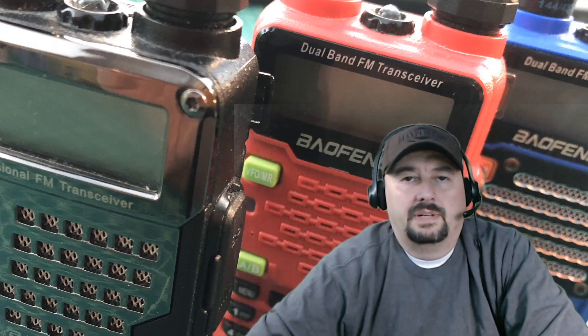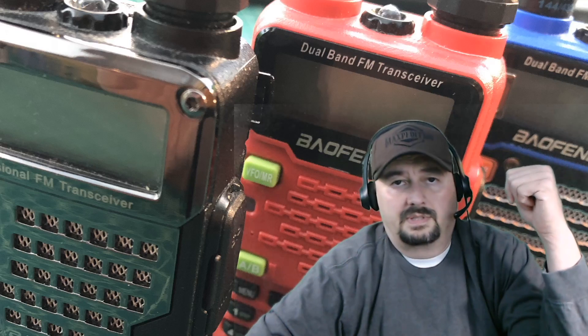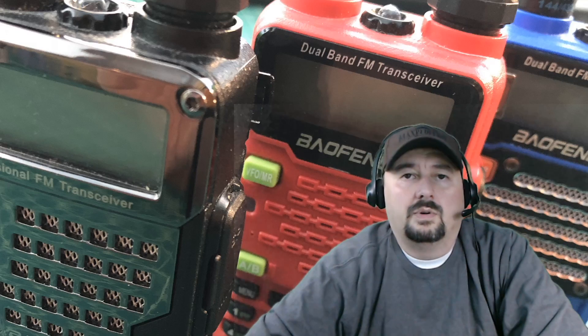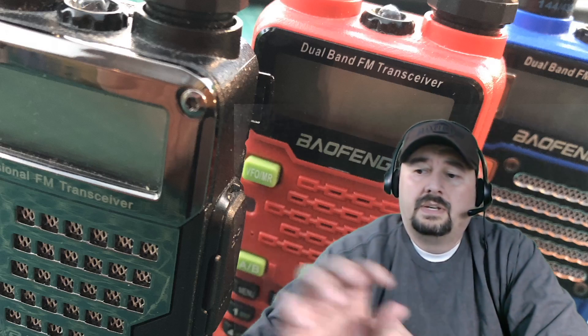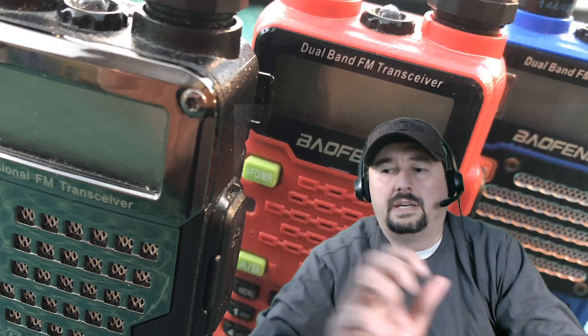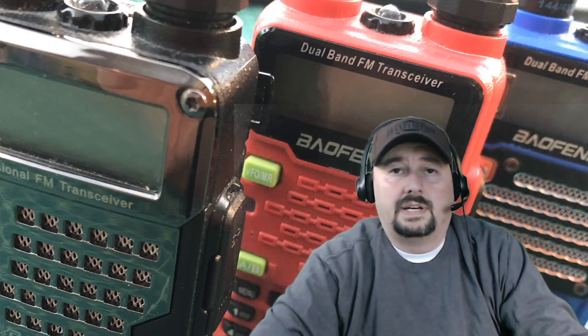Alright folks, so today we're doing something a little bit different. I did pick up some green screen equipment and that's what's getting me this background behind me. I got a request to do a power test on some Baofeng radios. I've done power tests on other handheld handy talkies and that's where this requester had gotten the idea. So today we are going to do a UV5R and a UVA2. Stay tuned and we'll go to the desktop.